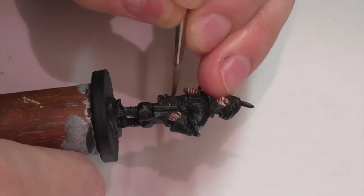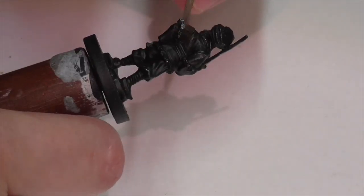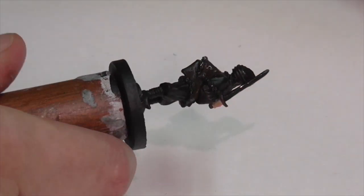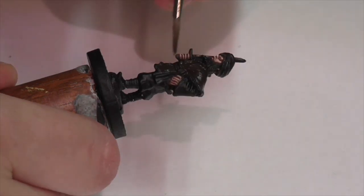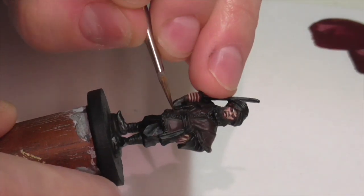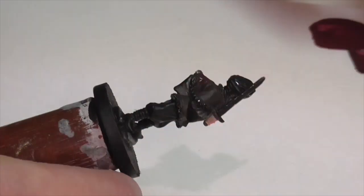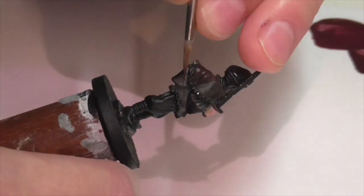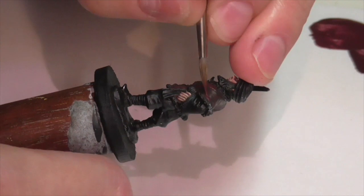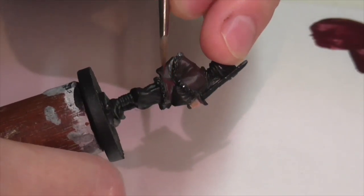I decided to start out by painting his tunic or jacket. I really wanted to go for a nice dark rich black-red color, which is not a color I've really done before on any model. I'm using a base coat here of German Camouflage Black Brown from Vallejo. My first highlight on the tunic is going to be about a 50-50 mix of the German Camouflage Black Brown and my other favorite standby color, Black Red. For my next highlight, I've moved on up to just a pure Black Red and I'm going to apply a couple layers of this to build up a little bit of extra intensity.